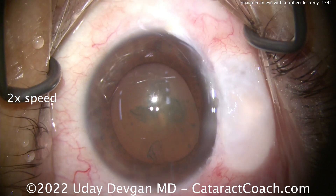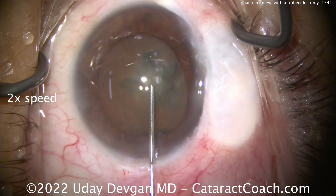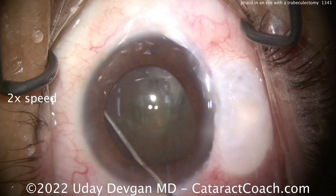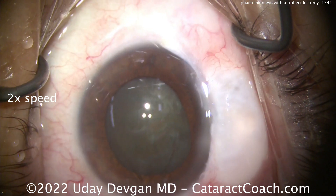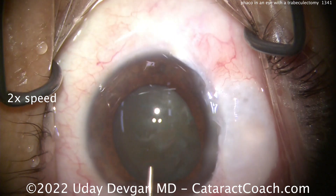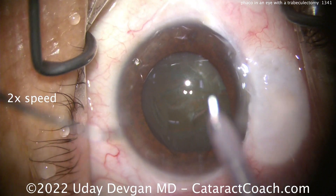That's a smaller rhexis, so you can measure it out — looks like it's just about four and a half millimeters. That's going to give a little bit stronger overlap. Now, we're going to make a lot of FACO chops in that capsular bag, and we're not going to prolapse this nucleus out of the bag with a 4.5 mm rhexis — that's a little too tough.